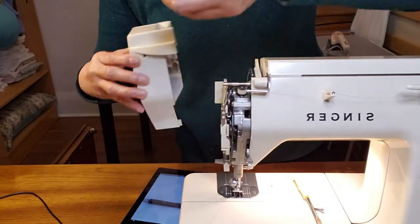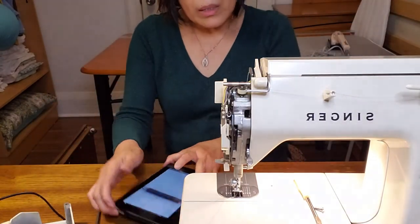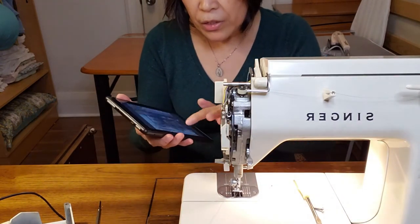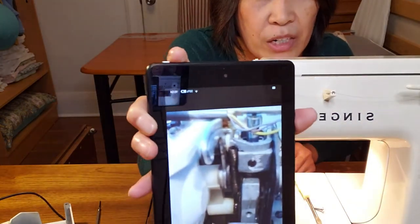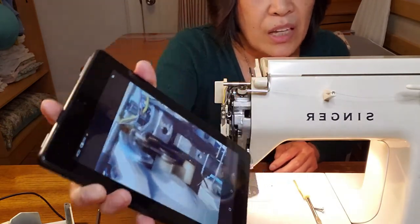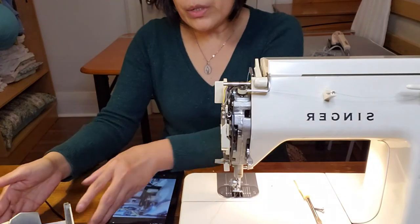Until it came off. So the spring came from this part of the machine — this is the front part of the machine. That's called a tension spring. And to return this cover...